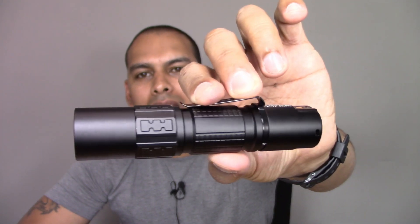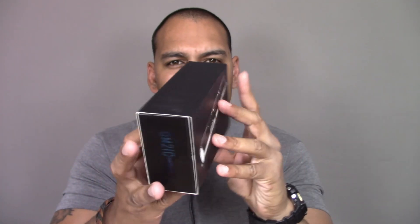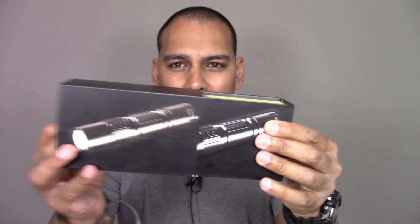Drop testing, water testing, and a couple of things that are a bit ridiculous. Effectively, I'm going to see what it takes to break this flashlight. Let's start with the orderly stuff, which is what you get in the box. I have to say, Immolent really are impressing me with their packaging.